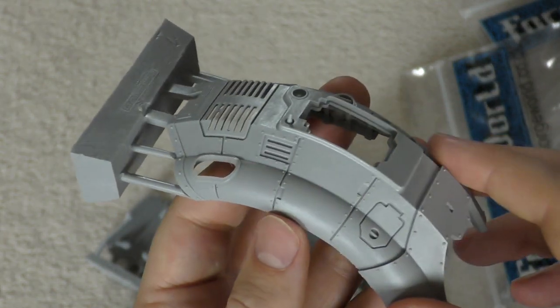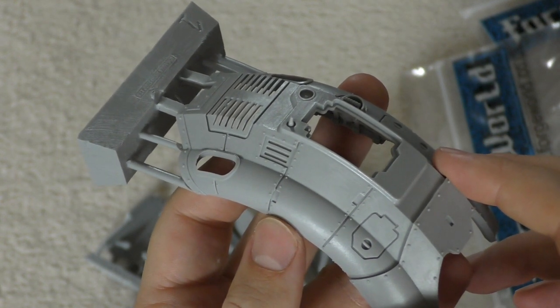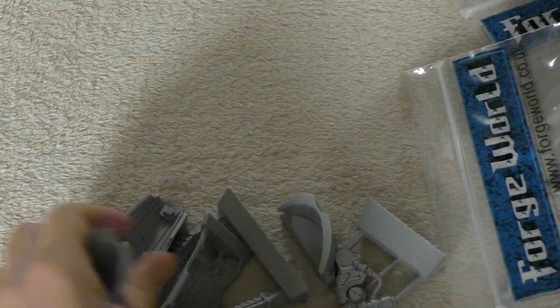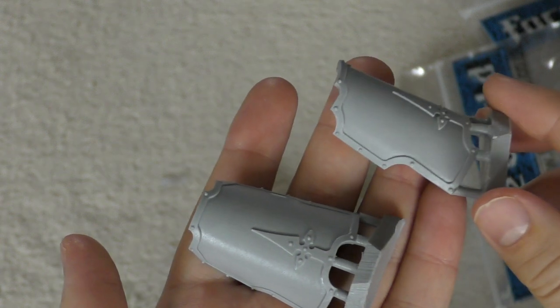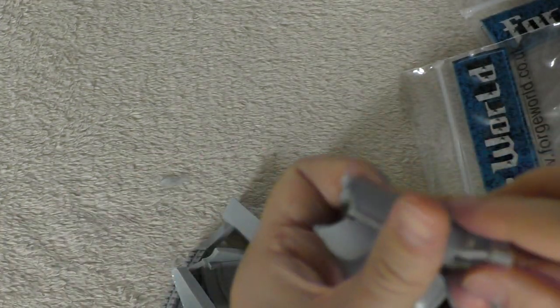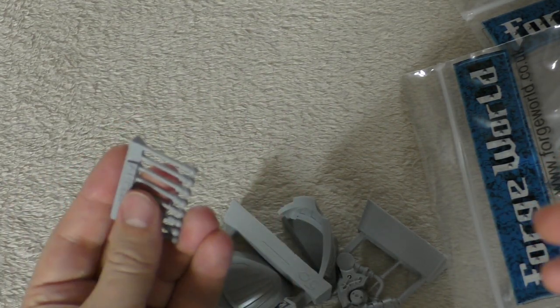The carapace has different shoulder pauldrons compared to the Atropos, but it's the same as the Lancer. We also have the knee armor — I'll do a detailed look at all the armor pieces when I'm finished. You also get some pistons.